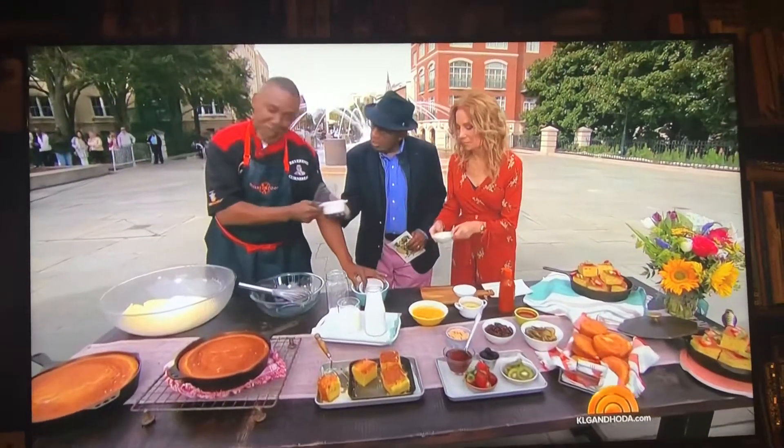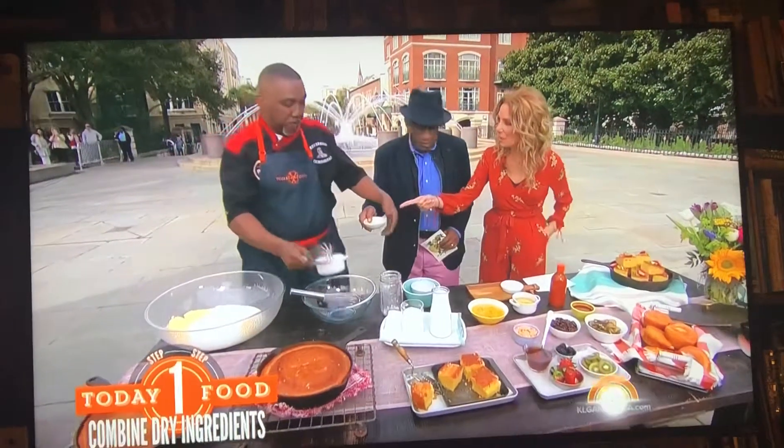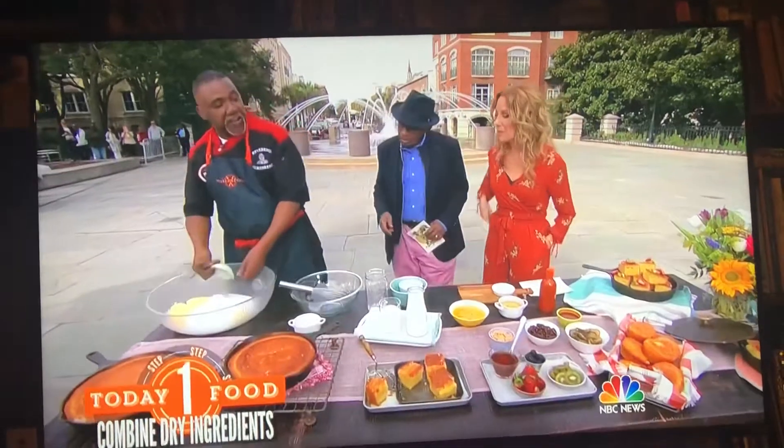So now you're adding sugar — got to have sugar. And this is salt and pepper? That's correct. That's it for the dry ingredients.